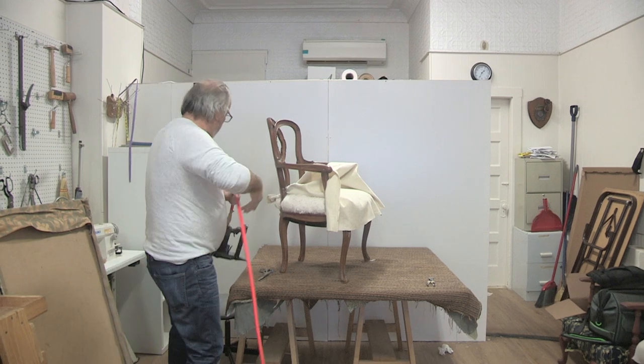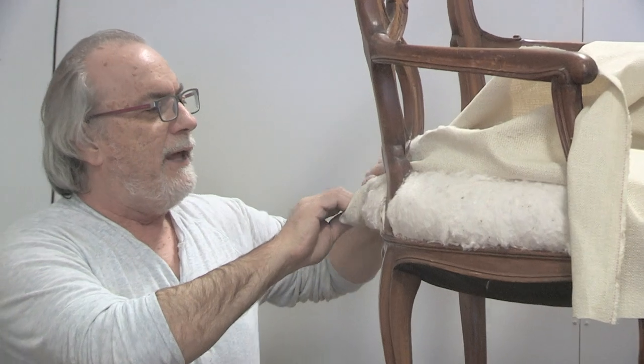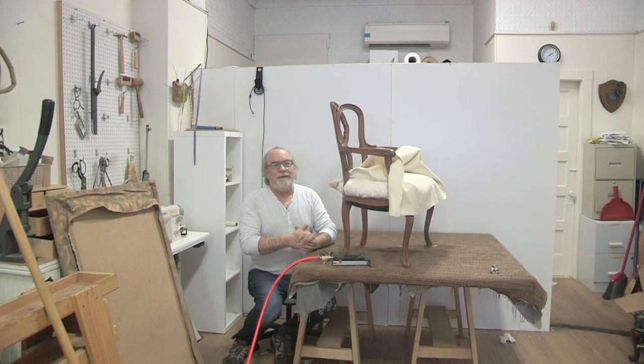We just came back from a great class today over in Lexington - we're doing this with 11 people that we're teaching all at once. That's going to be coming up on the website at Broadway Upholstery School. The online classes we're offering - we really think the value is in the knowledge. We have a live shop here - upholstery on Broadway - anything can happen, anybody could walk through that door.